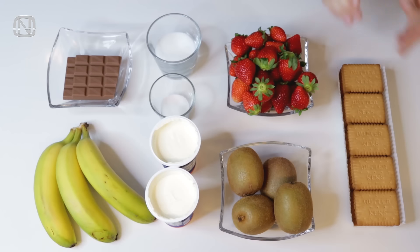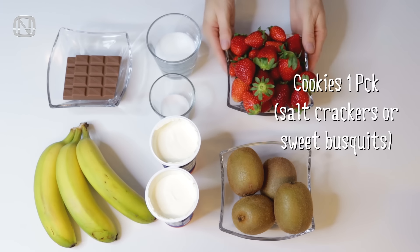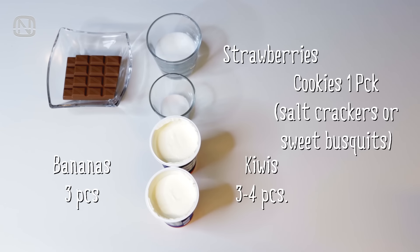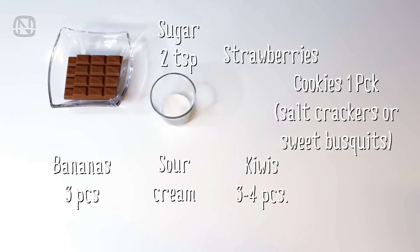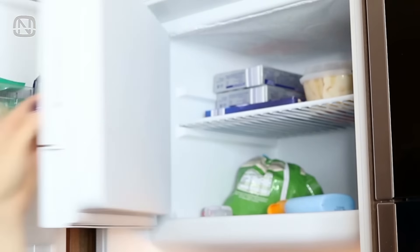Would you like to learn the recipe of an instant and insanely delicious no-bake pie? We are going to need cookies, salt crackers, or any sweet biscuits. I also like to use strawberries, kiwis, and bananas. And to make the cream we will use a generic 30% fat sour cream, sugar, and vanilla sugar. Also, we'll need a plate of milk chocolate that is best stored in the freezer in the meantime.